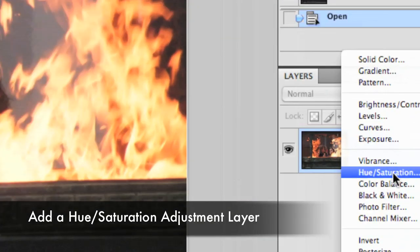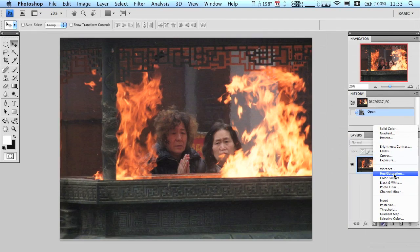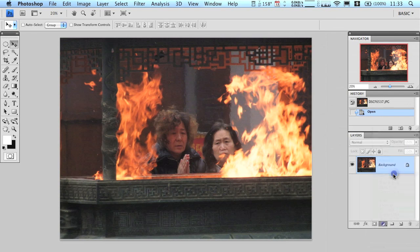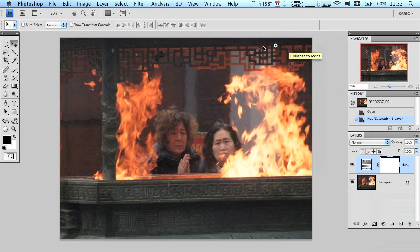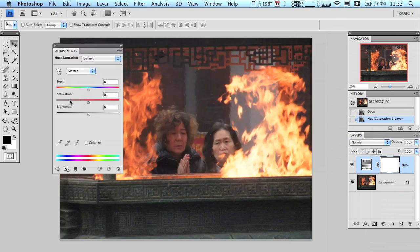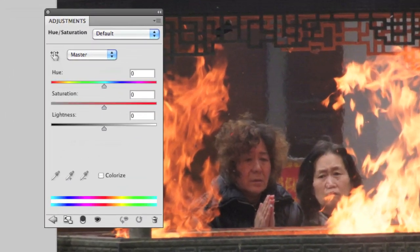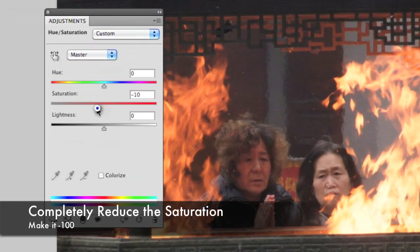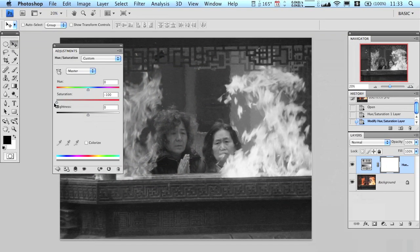The first thing we need to do is add an adjustment layer — a hue and saturation adjustment layer specifically. I'm going to click that, move the dialog box over, and then take the saturation slider — which is right in the middle — and drag it all the way to the left, all the way to negative 100. As you can see, that's sapping all the color from the photo so it's black and white now.